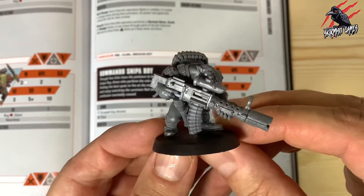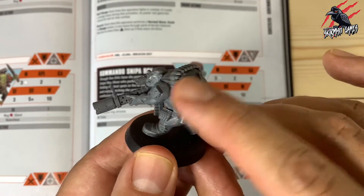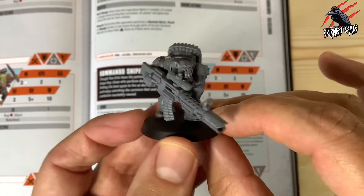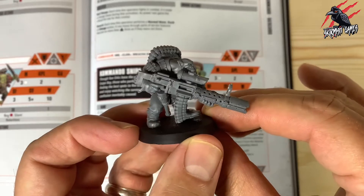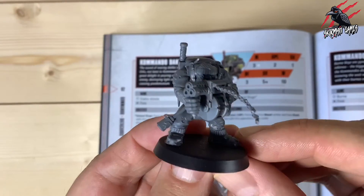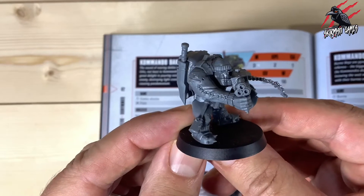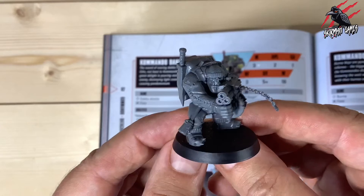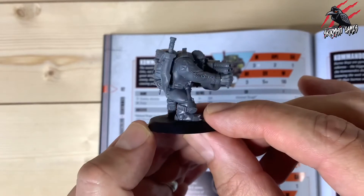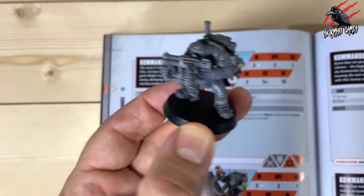Then we've got the Sniper Boy. I like playing snipers in any skirmish game, so this one's fantastic — loads of ammo all over the back of the backpack, more canisters, all these little pouches. These are going to be great fun to paint. Now we've got the Dacca Boy with a really awesome three-barrel weapon, but it's the little beanie hat that makes this guy look really cool — a great touch for a commando Orc. He's also got a roll mat and a huge dagger on the back.